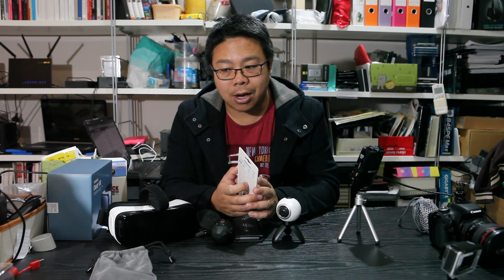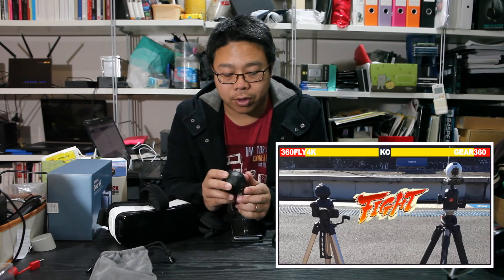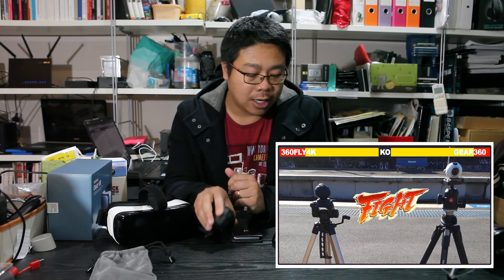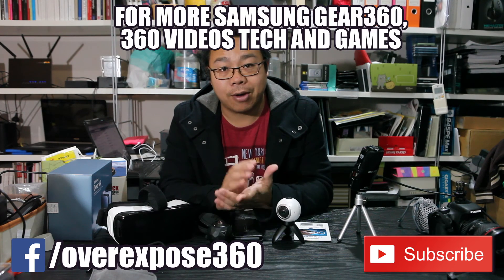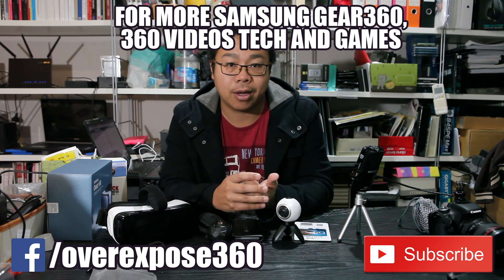A few other things coming up: we've got the 360Fly 4K — I'm finishing up the review for that, so hopefully it will be up in a few days. I'm also working on a workflow video showing how to change the bottom plate so you can have a customized logo at the bottom. There are a few other videos coming next week as well, so there's a lot happening. Thank you to everyone watching my videos and to all who have subscribed.